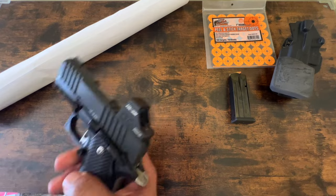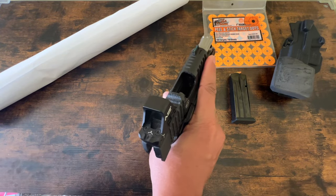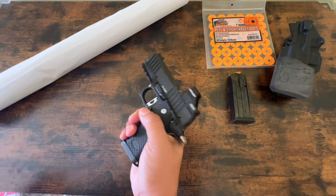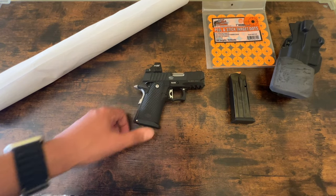Hello. First things first, gun is clear. This is my Bull Armory Sass II Ultralight.